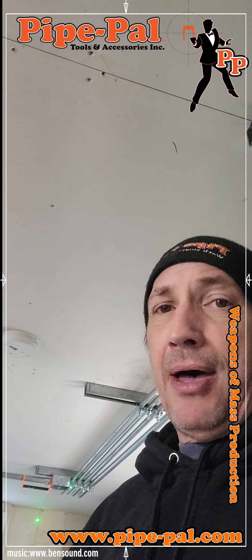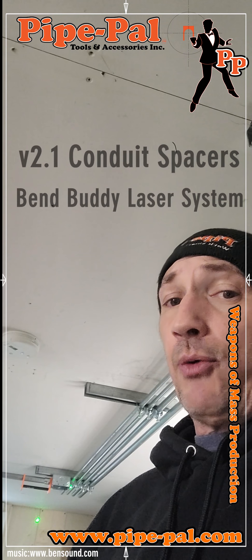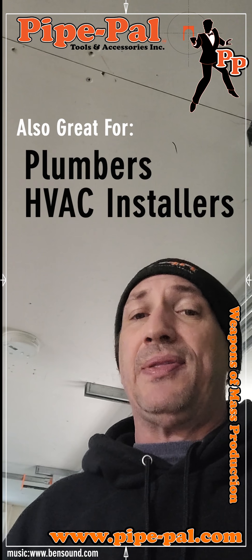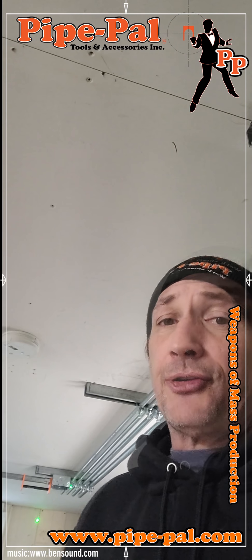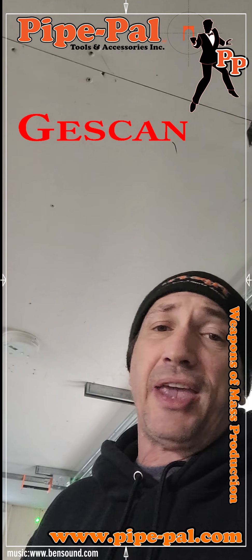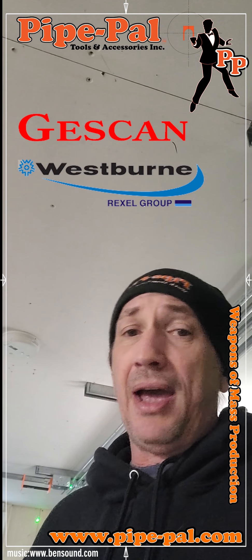It's the Pipe Pal version 2.1 conduit spacers with the Bend Buddy laser — great for laying out your rack. Great for plumbers, HVAC guys, anybody that's going to be installing a rack in the ceiling and needs that straight shot. Literally seconds to line up your laser. Visit www.pipe-pal.com. It's available at JessCan, available at Westburn, and coming soon to a wholesaler near you. Check it out.